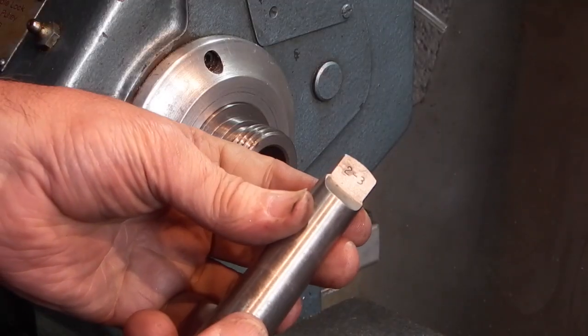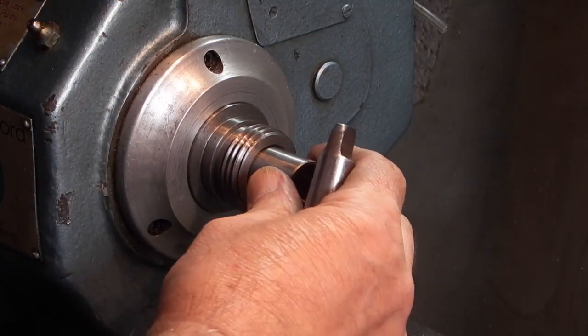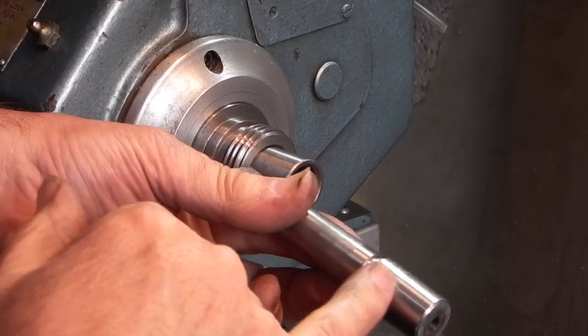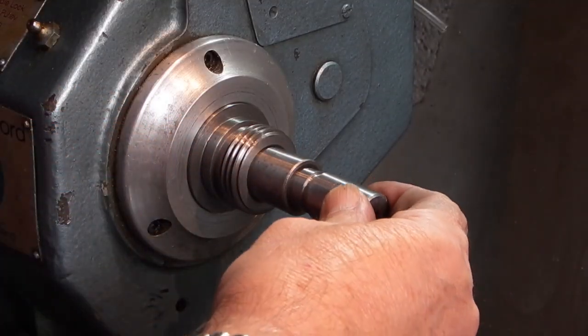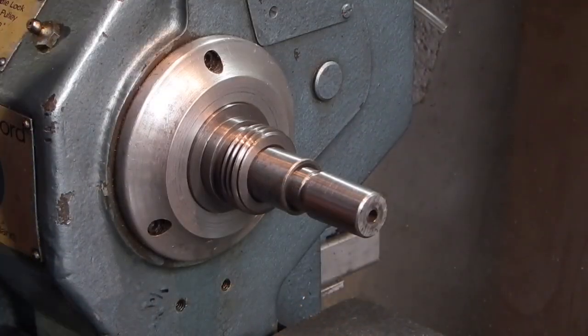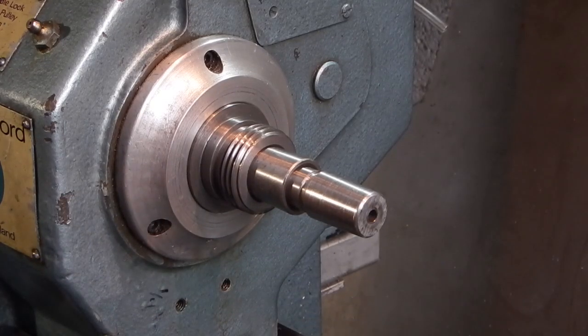That's the number two to three morse taper. I've kept the spindles clean so that fits in there nicely. And that's the two morse taper which holds the Jacobs chuck, so I'll put that in there and just make sure it's seated. The next thing we need to do is set a dial indicator up on here to see what the run out is.